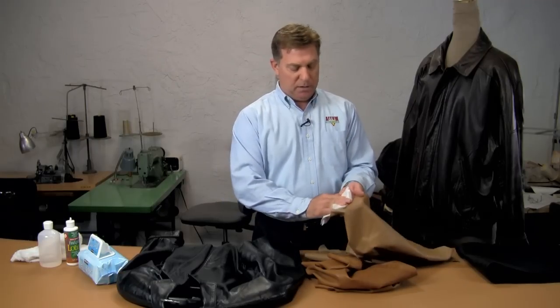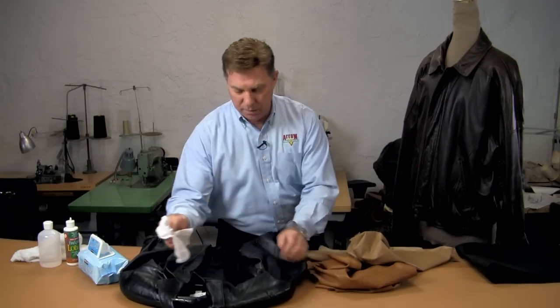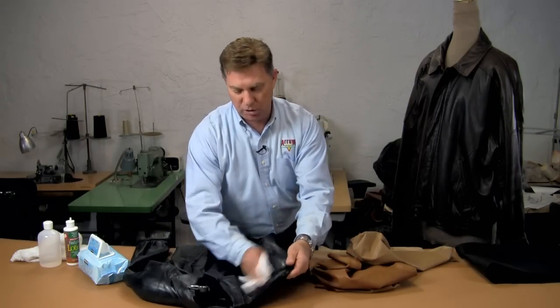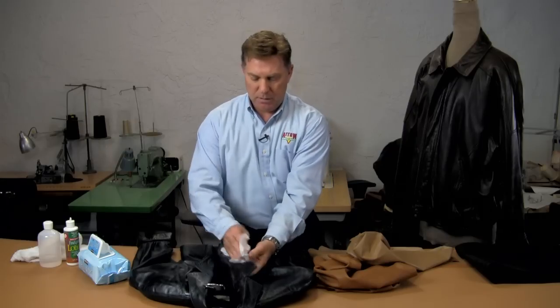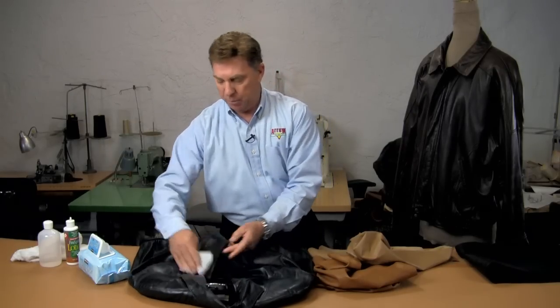Baby wipes work great to just wipe some surface soil and dust off the garment. The collar and shoulders usually show a little dust and dirt — and a spot on the lapel, say some food or something, will wipe right off.